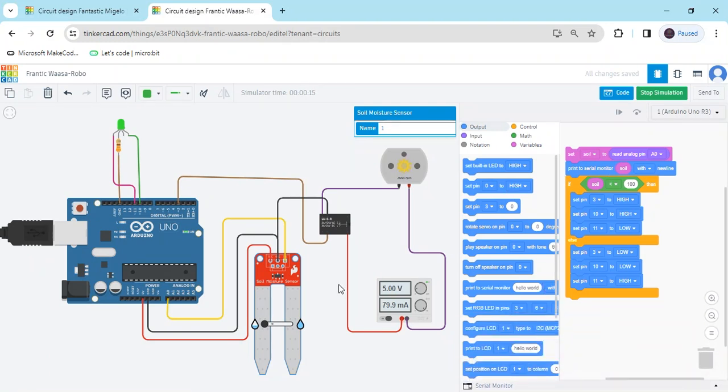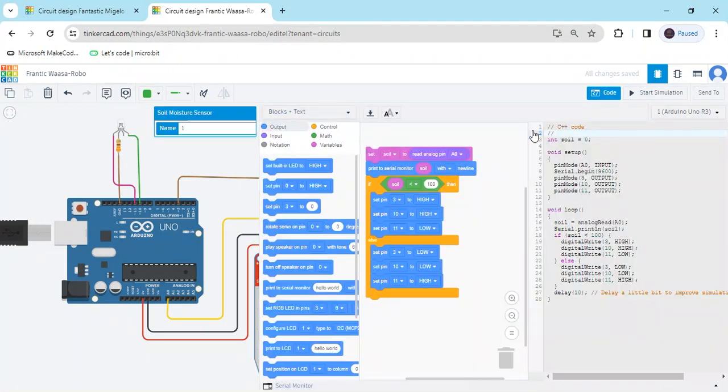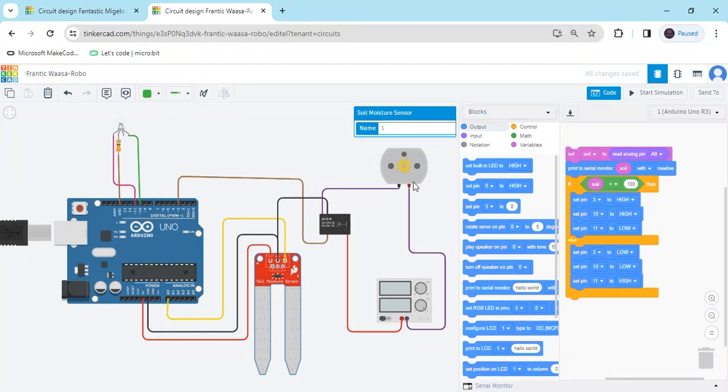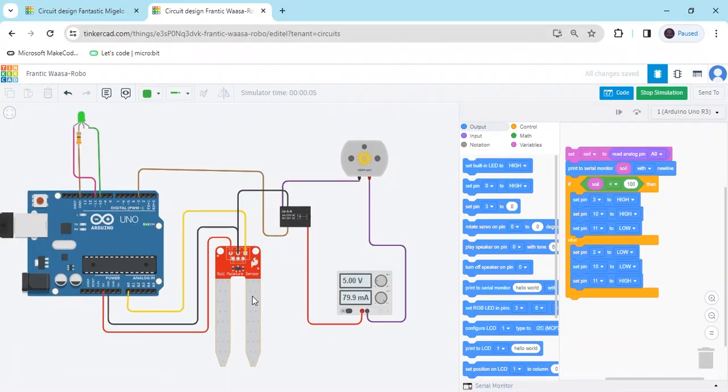If you are making a hardware project, you can make this condition. The link is also given in the description — you can check. If you have any problem, you can also comment. You can see: if the sensor is in dry condition, then green LED is on and motor is rotating — water pump is operating. If sensor is in wet condition, then motor is off and red LED is glowing. Thank you friends.